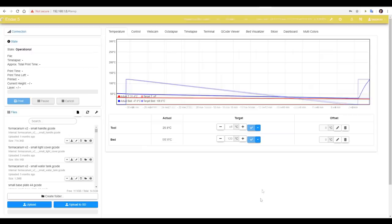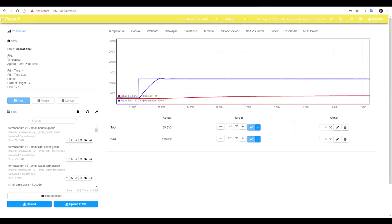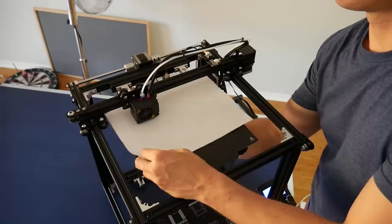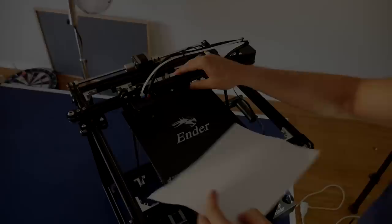It's worth verifying our new settings by again asking for a high temperature, checking if the heating performance is affected and if it still oscillates. I hit 120 degrees comfortably under 2 minutes, and after letting it play out for a while the oscillation was gone. Some people have suggested that heating up the bed that fast might warp the aluminium plate — I haven't experienced this yet, but if you're worried you can turn down the max bed power to slow the heating performance. Just remember, if you're not running auto bed levelling you'll need to re-level your bed.